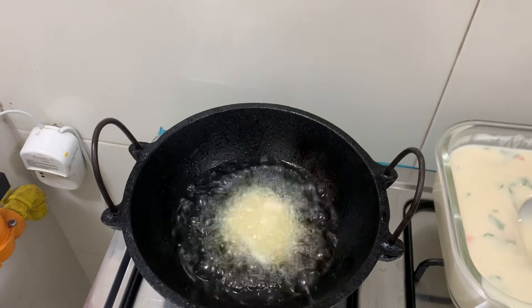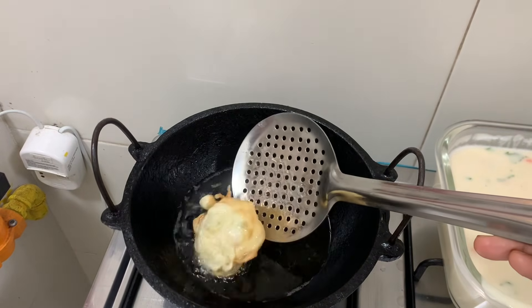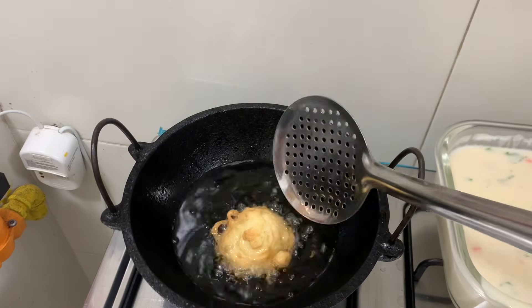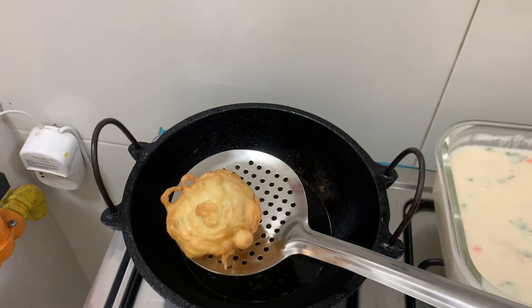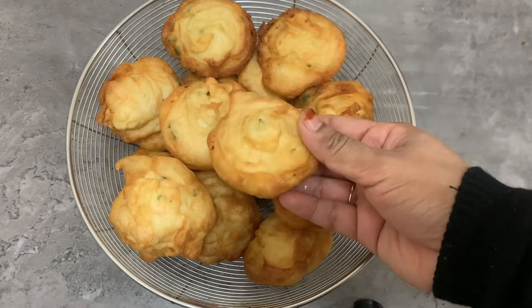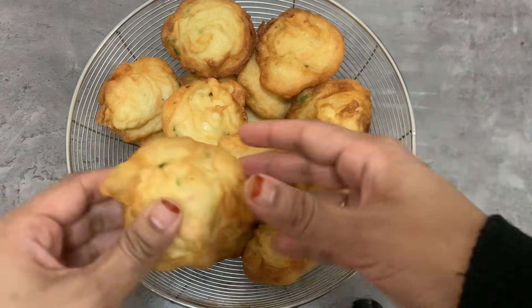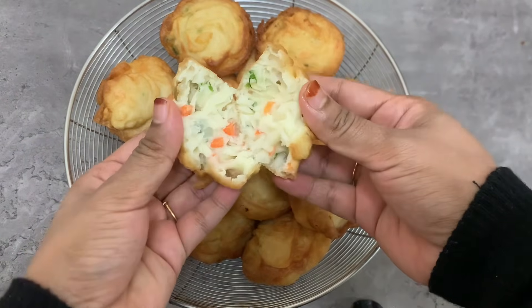We have to add a plate and a plate. I am going to add a plate and a plate. We have to add a plate and taste. We have to try it and blend it with a plate.